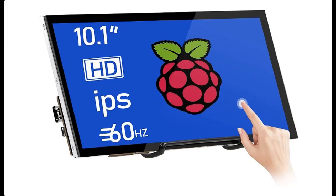Introducing the highlight features and quick overview of the HMTECH 10.1-inch Raspberry Pi Screen Touchscreen Monitor, 1024x600 HDMI Portable Monitor, 16:9 IPS Screen Display for Raspberry Pi.